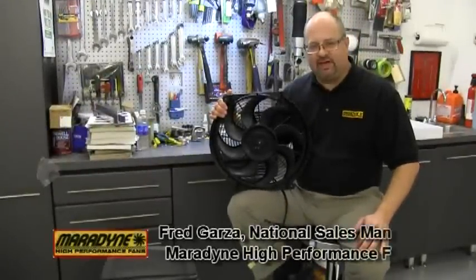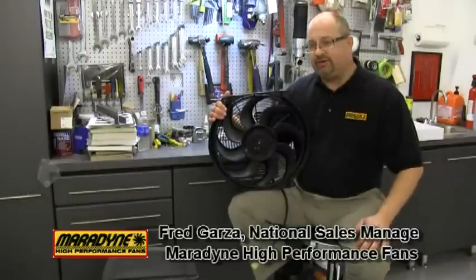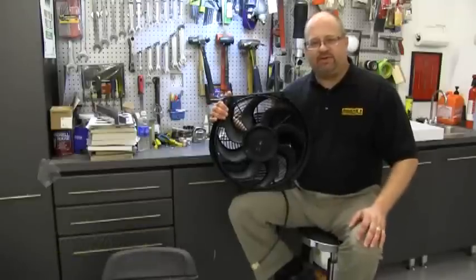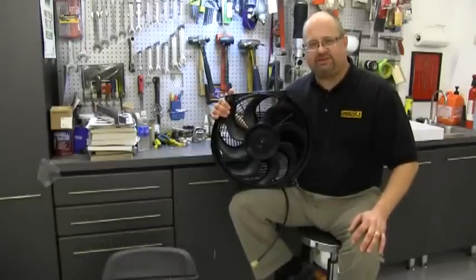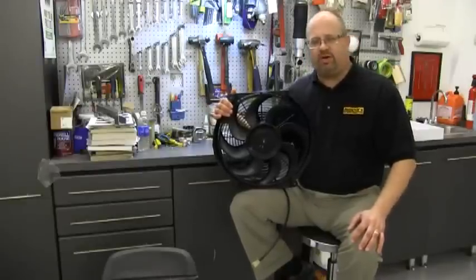Hi, Fred Garza with Maradine High Performance Fans again, and today we're going to talk about ski blade versus straight blade fans. Many people out there in the street riding market and other high performance cars think that the straight blade fan is really the way to go, that they're stronger and more efficient.